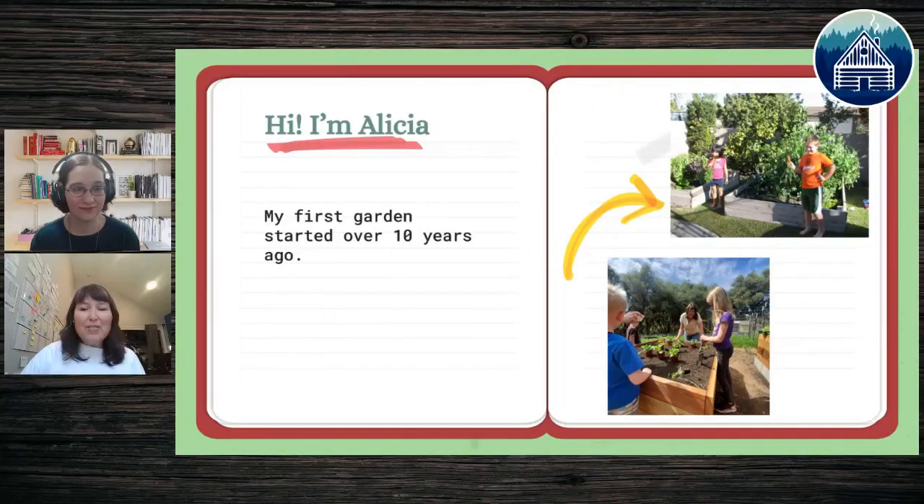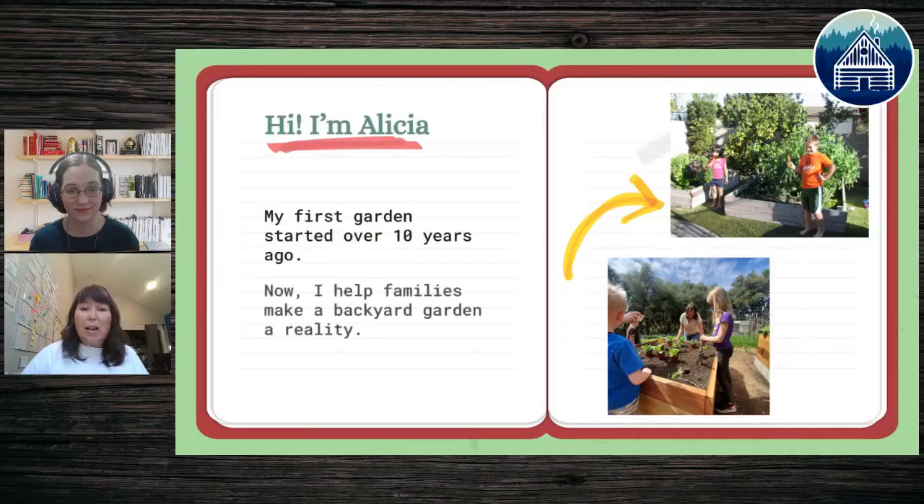I'm Alicia. I live in Northern California but lived in Southern California for over 20 years. This is my first garden in Los Angeles where our backyard was super tiny. My oldest son said he really wanted to start a garden, and my first reaction was 'honey, mommy kills everything that isn't a kid.' But if I had had this class 10 years ago, I would have been able to excel in my garden so much sooner.